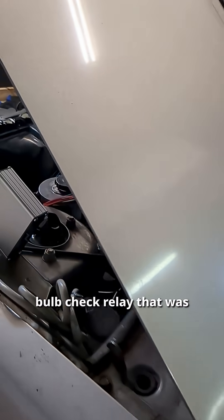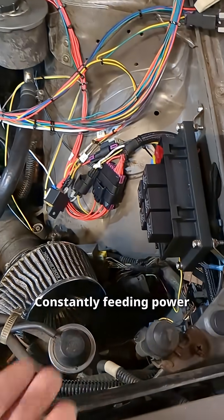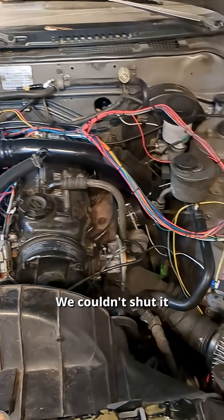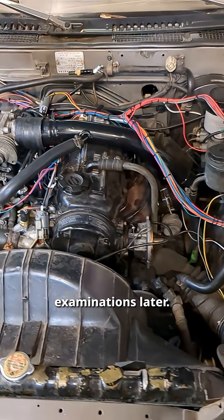This car has a bulb check relay that was causing us all sorts of havoc because it was constantly feeding power back to the ECU and hanging the relay open, and we couldn't shut it off. Many, many wiring diagram examinations later, we got there.